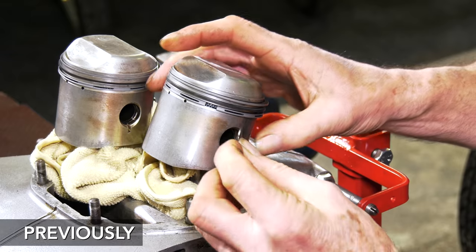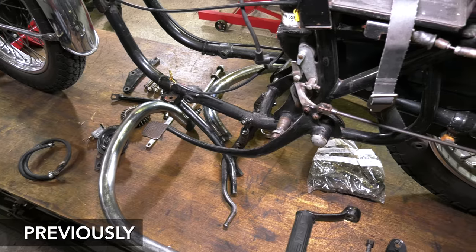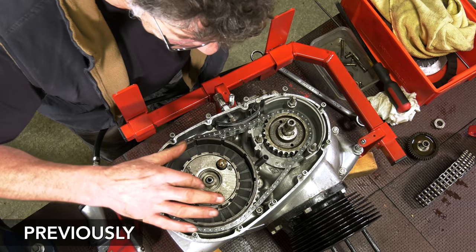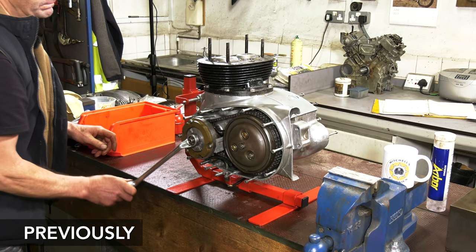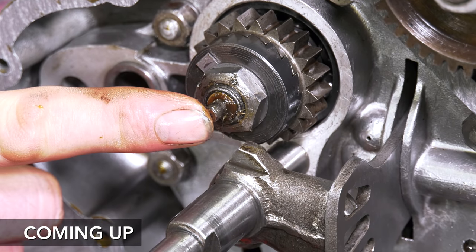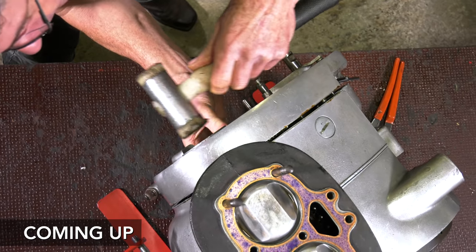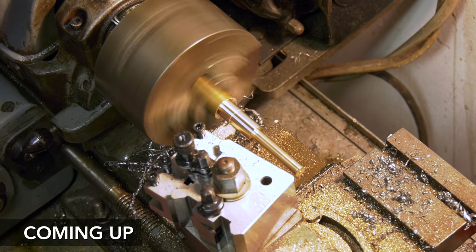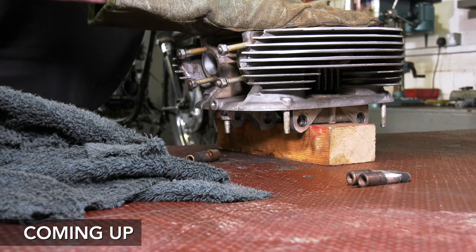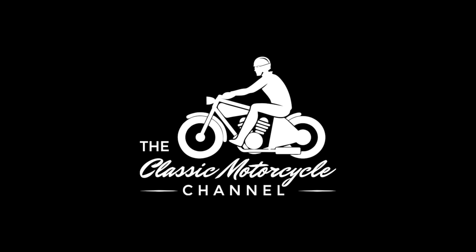Welcome to part 5 of this low budget classic motorcycle restoration series. So far we've got a rolling chassis and built the engine and clutch up most of the way. If you're new here and like this sort of thing, we recommend you go back and start at part 1. As a reminder, our whole goal with the Everyday Bike Project is to spend as little money as possible to get a great running bike back on the road. Today we're assembling more of the casings and clutch, then we'll drift out the worn valve guides and replace them with brand new ones. Let's get started.